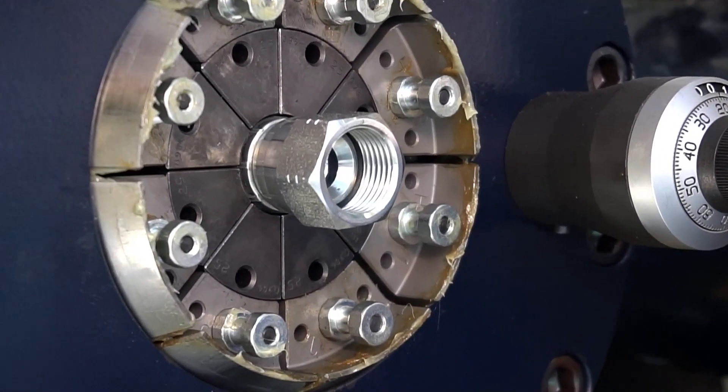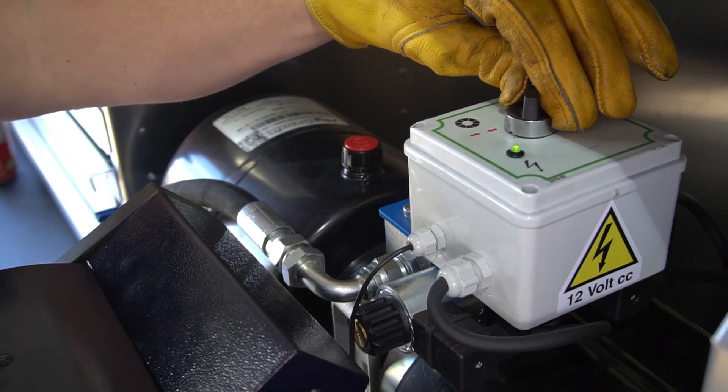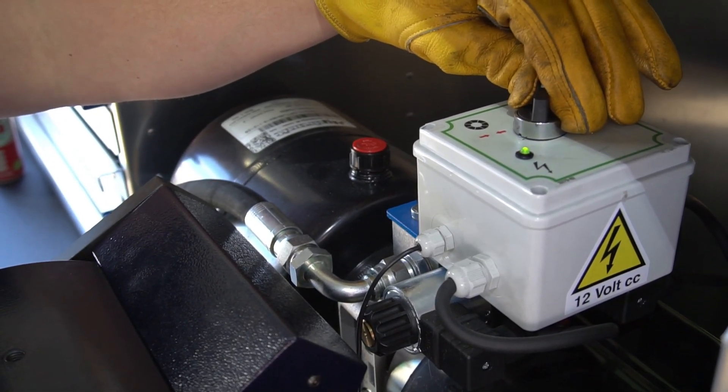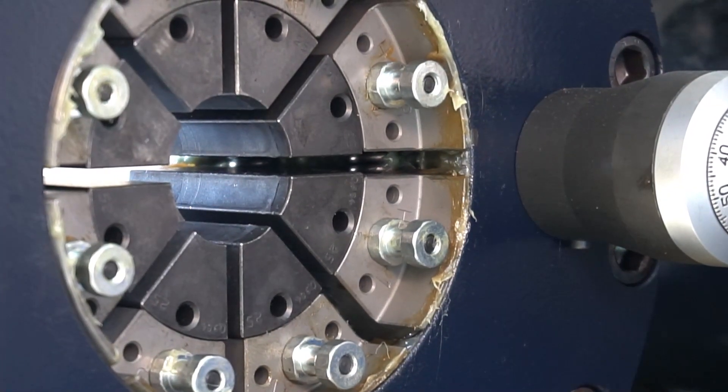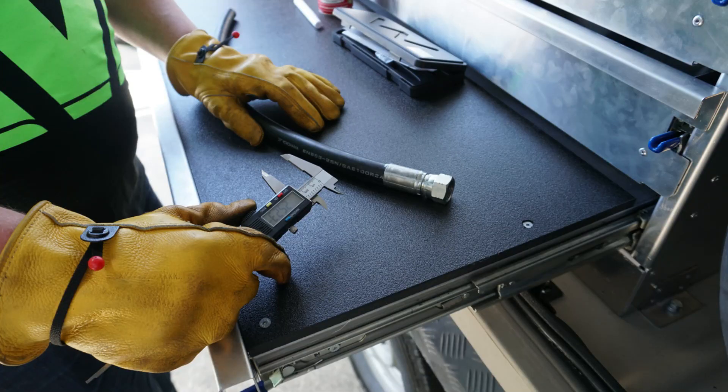The crimper will cut out when it gets to the right crimp spec. Now you need to release. Now you need to double check with the verniers to make sure it is within the tolerance of the crimp spec.